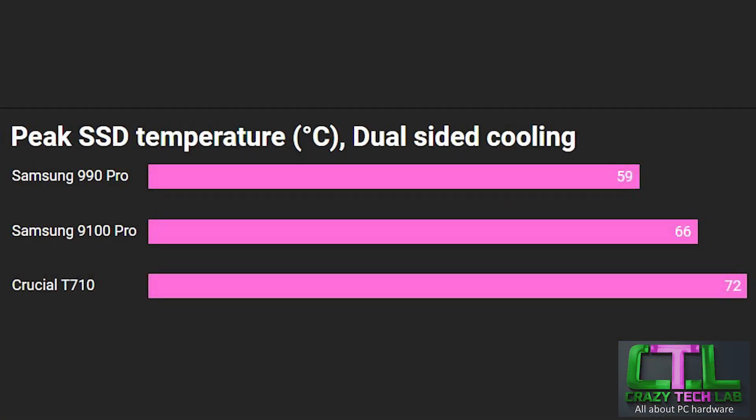First up: temperatures — pretty important for most M.2 SSDs, but especially for PCI Express 5 SSDs because they run pretty hot. The Crucial T710 sits a little below average compared to other PCIe 5 SSDs, but the Samsung 9100 Pro is still sitting a few degrees lower — 66°C peak versus 72°C for the Crucial. Both require a heatsink to avoid throttling, which happens pretty quickly once you top 80°C. If you want cooler temperatures without a heatsink, your only option is a PCI Express 4 SSD like the Samsung 9900 Pro, though those can still throttle under long extended workloads pushing around 7,000 MB/s for more than 20 to 30 seconds. PCIe 5 SSDs will throttle very quickly without a heatsink.